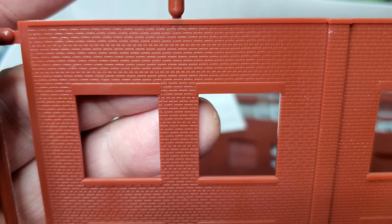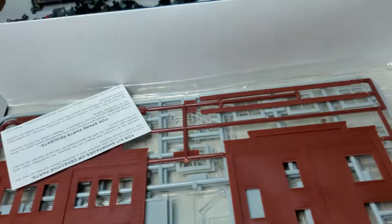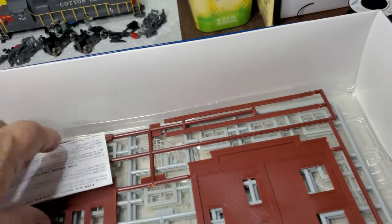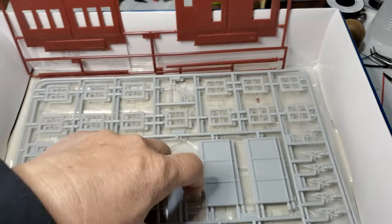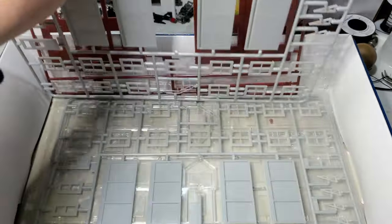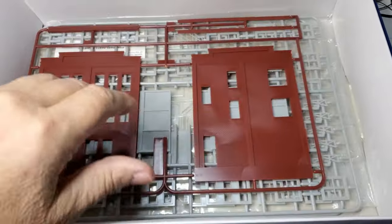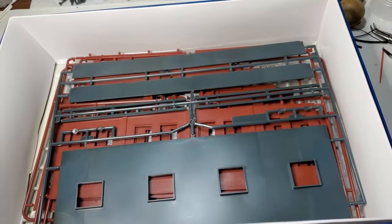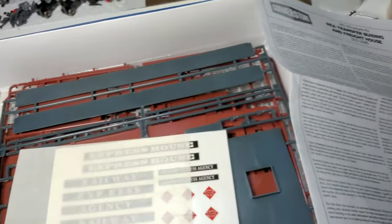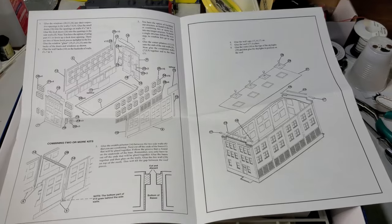The brick detail looks pretty decent, so when I paint the building I'm going to try to bring that out. There are quite a few parts, but there are a lot of windows and a lot of glass. There are the instructions.